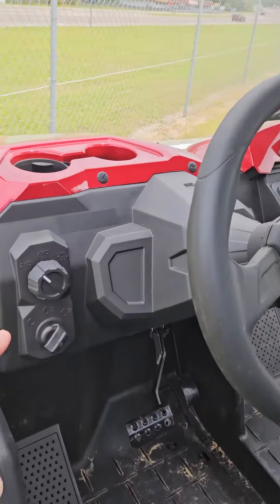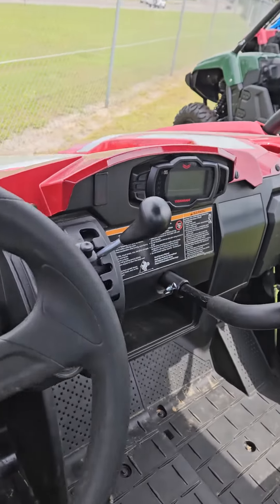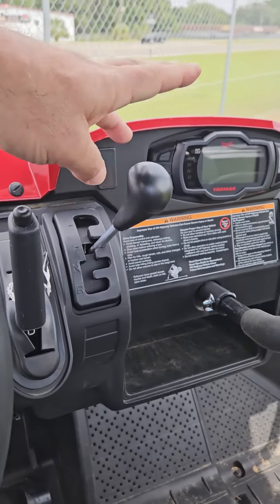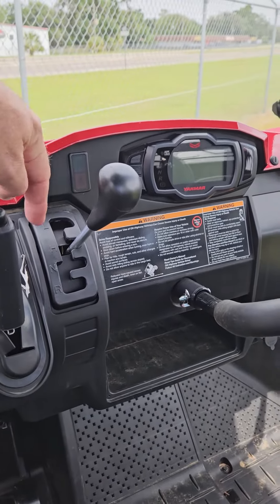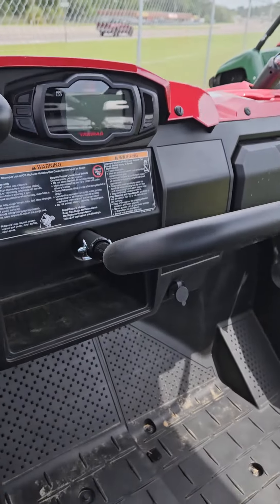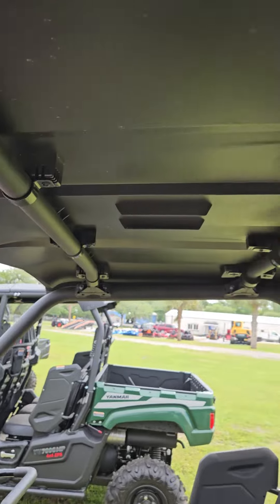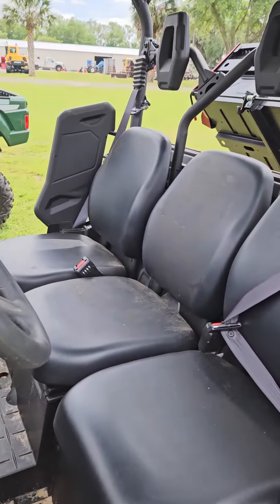You have two-wheel drive, four-wheel drive right here, headlights. You've got your parking brake, your drive — forward, high, low, neutral, reverse. You've got your digital display, storage, cup holders, roof, seat belts.